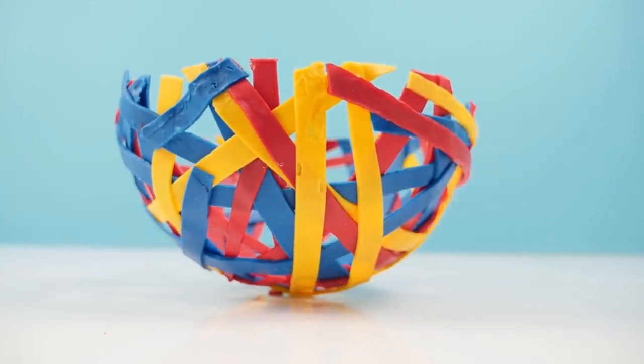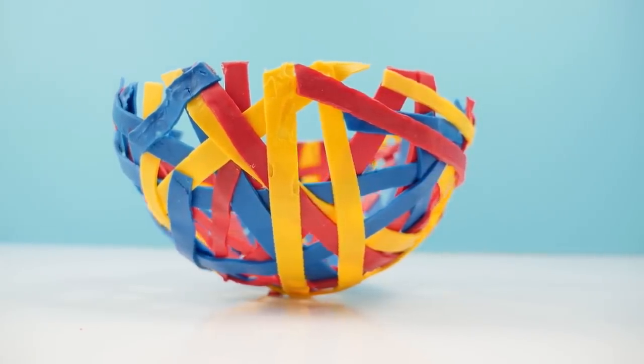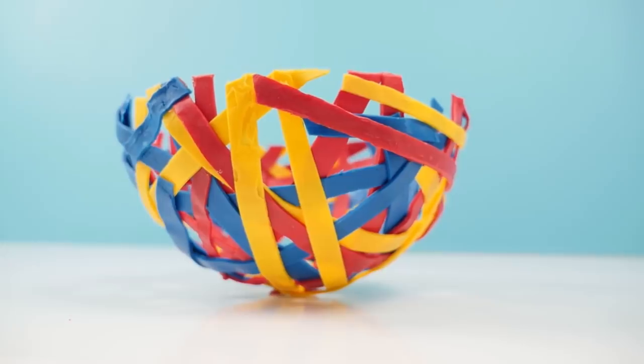Subscribe to How to Cook That for more crazy sweet creations. Click here for the latest video, here for my really old chocolate balloon bowl video, and here for my chocolate playlist. Make it a great week and I'll see you on Friday.